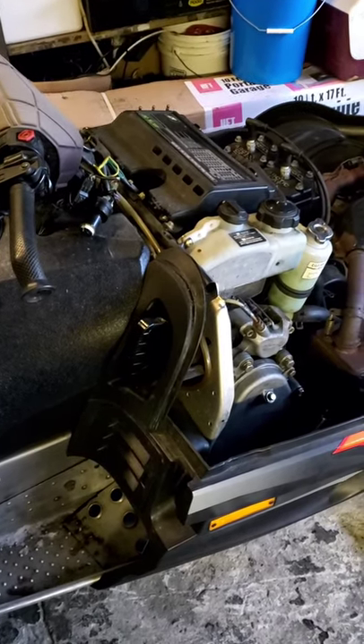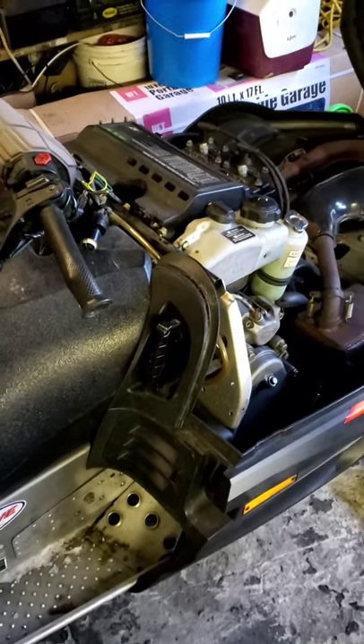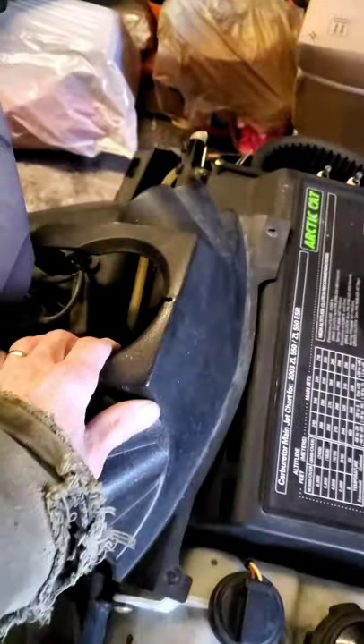We are specifically hooking up a heated helmet shield wire today, and what we had to do was get in to access our power point on this model.